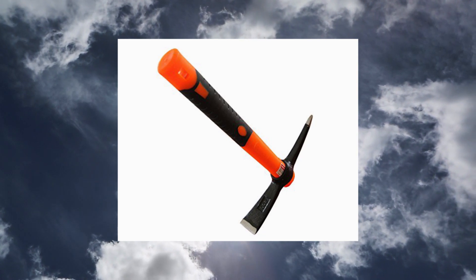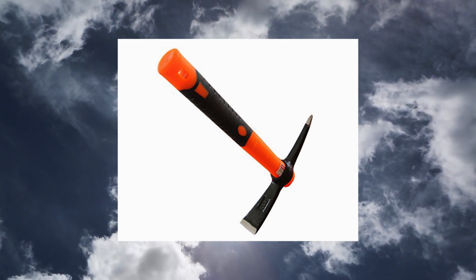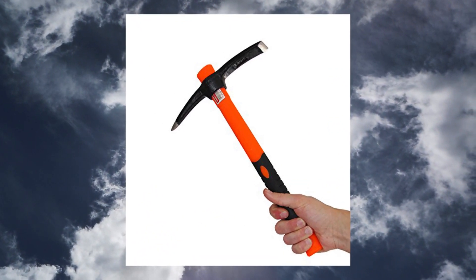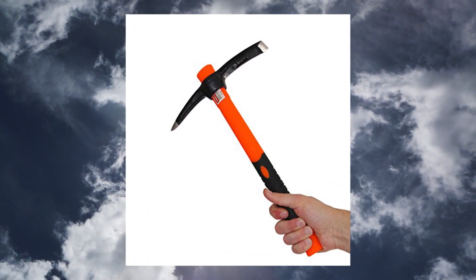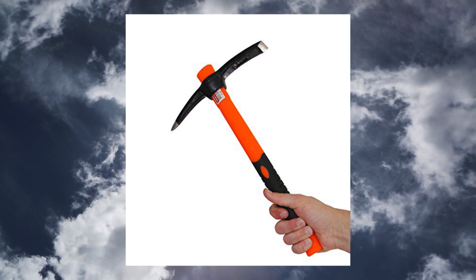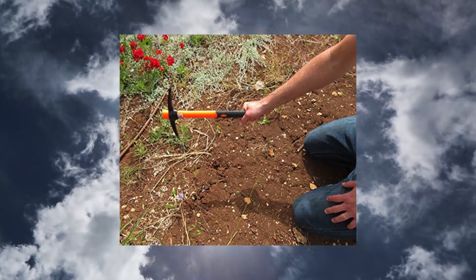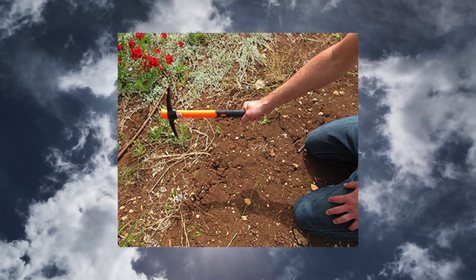Dual purpose head. One pound mini pick/matic head combo. Use the pick's action to break up, loosen soil, or cultivate vegetable gardens. This tool will pick through hardpan soil and cut through small shrub roots.